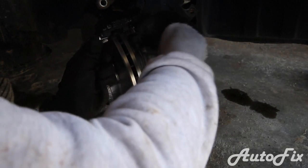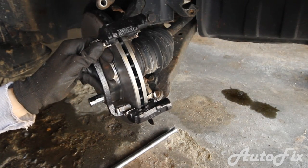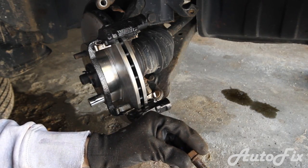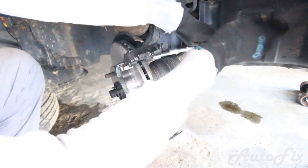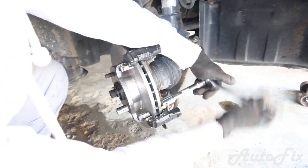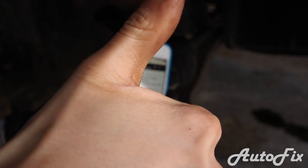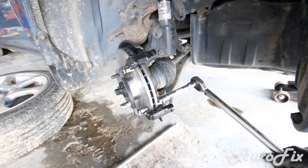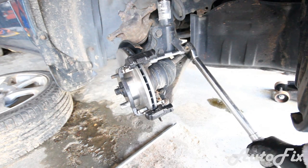Take your bracket with those bolts and start threading the bracket back on. Start the top, then the bottom. Spray a little WD-40 on it just because it's really hard to thread on otherwise. Now take a wrench and tighten it — 79 foot-pounds for the front caliper bracket. Set your torque wrench to 79 and torque both bolts down. That's one, and that's two.